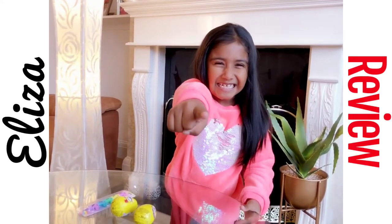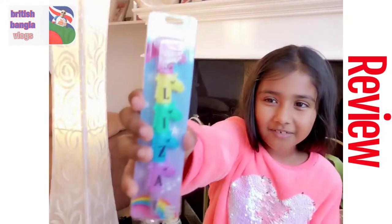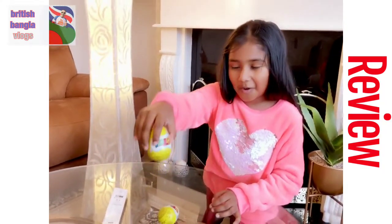Hello, it's Eliza. Today we're going to be showing this pen that says my name on it — E-L-I-Z-A — and these toy eggs.